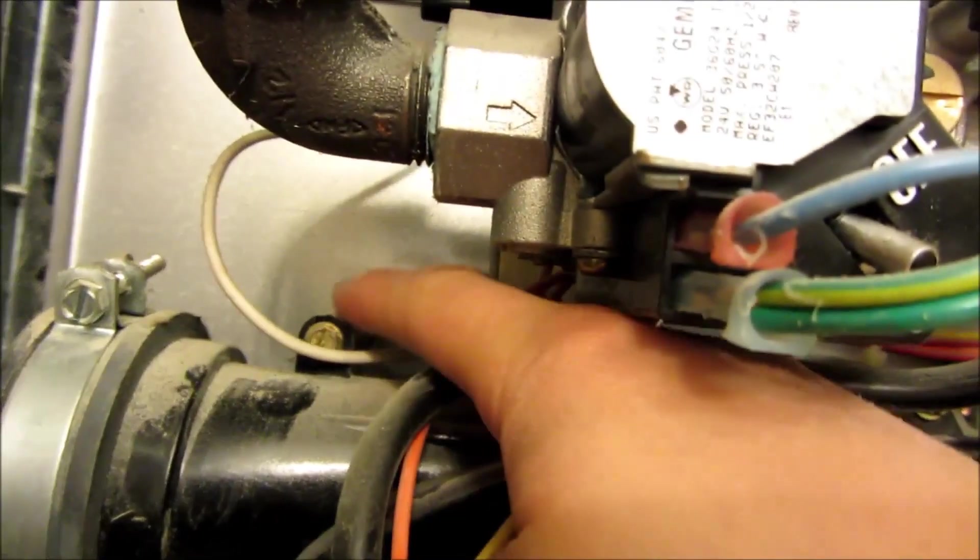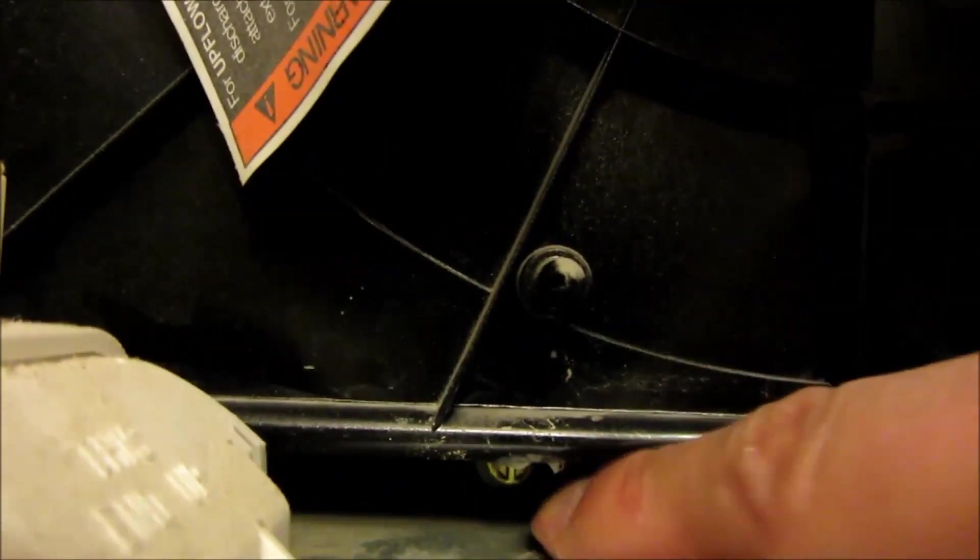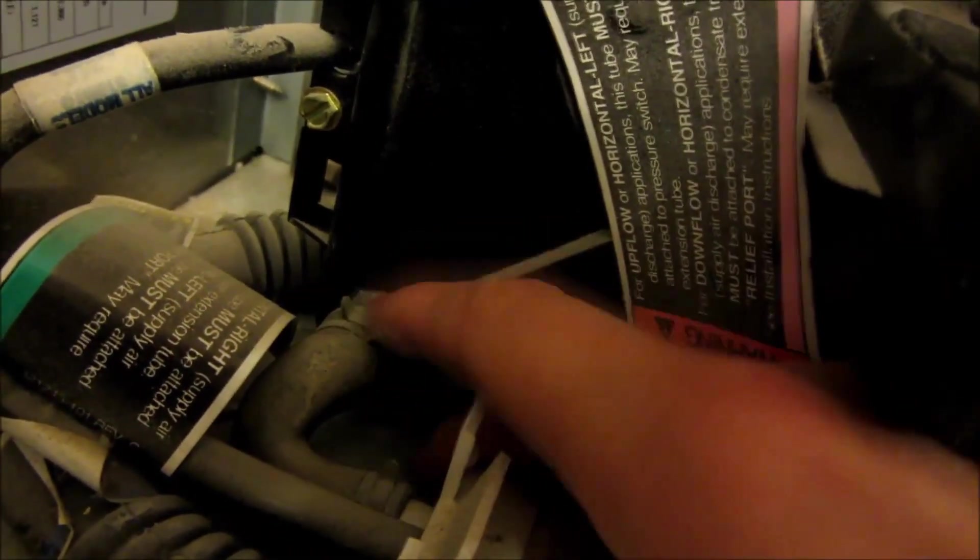There are four mounting screws — two at the top and two at the bottom — and they have black sleeves that extend all the way to the back of the unit for mounting. You'll have to save those spacers, which are more like a plastic straw where you insert the screw into. Make sure you retain those four spacers. At the bottom left corner is a drainage tube, so you'll have to remove that — depending on what type of clip you have. In my case I had to use needle nose pliers.